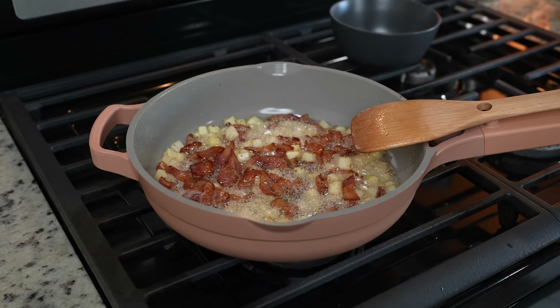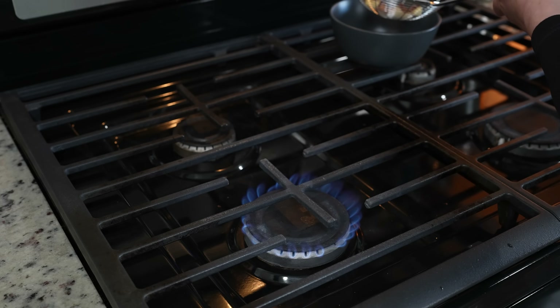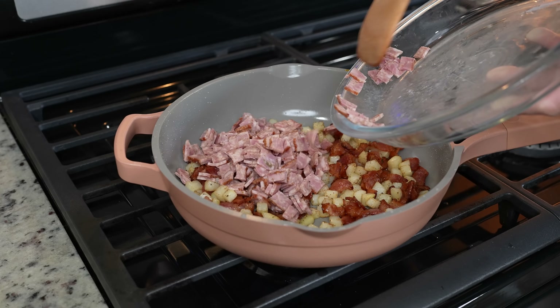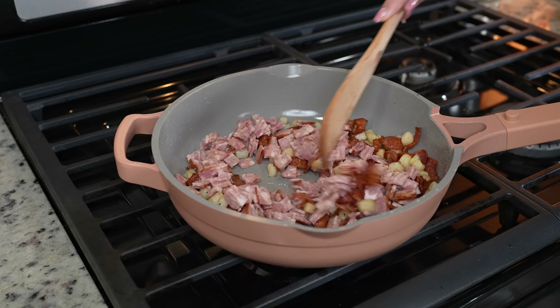After five minutes we're going to drain all of this oil, so just be very careful. As we drain the oil we're going to add our sausage, or you can use chorizo. Now we're just going to cook it for a couple minutes.